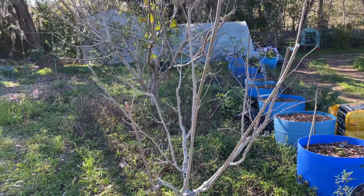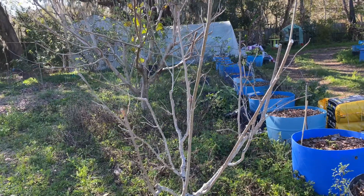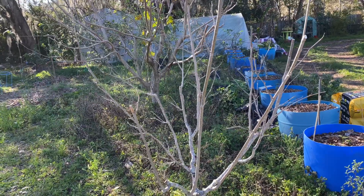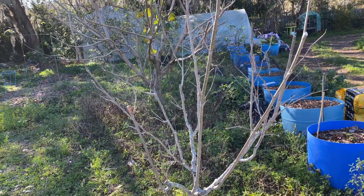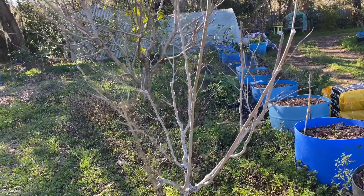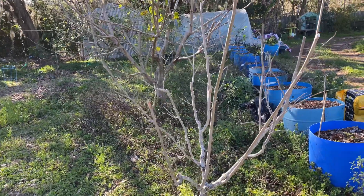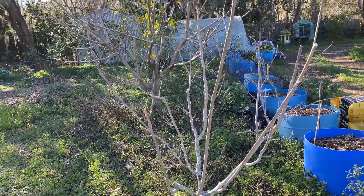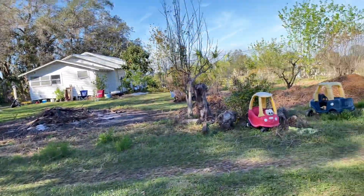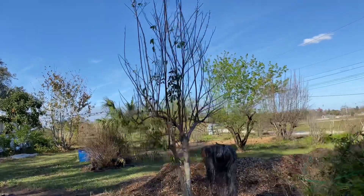This is my boysenberry mulberry - it's supposed to be a very good variety that has a little more tart and grows fast. But we apparently don't get enough chill hours here. You can be a 9b the same as I am, but I would say if you get around 300 chill hours or more, you could grow boysenberry or Illinois Everbearing.